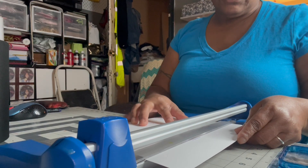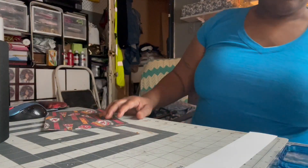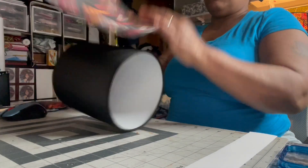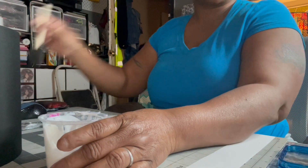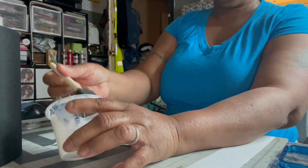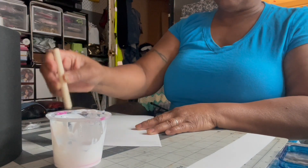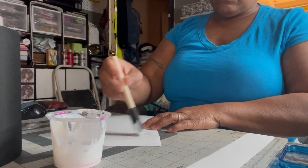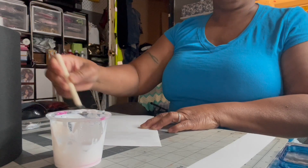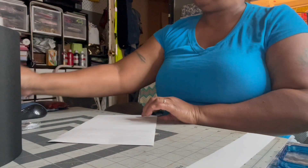I'm doing this so they know how it's done. I only use Mod Podge and sponge brushes. I take some, mix it up, make sure it's good, and put some across the top where I'm going to start — that's the important part. Make sure it's not clumpy because clumps will show up in your picture.